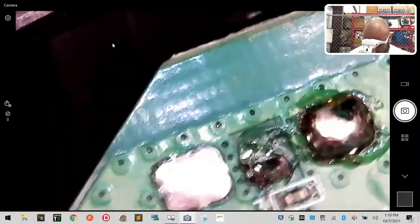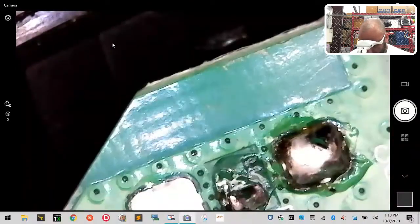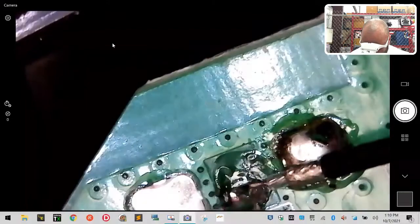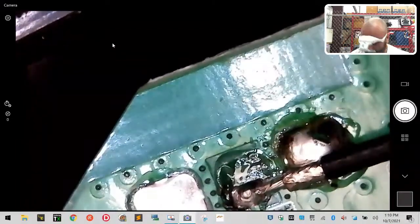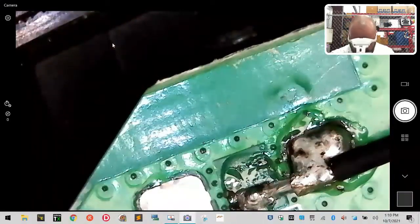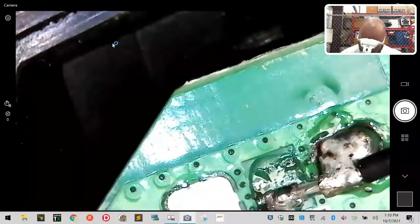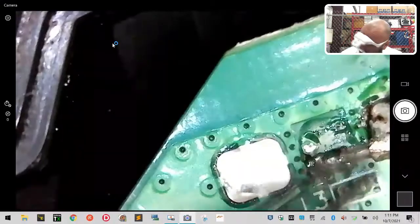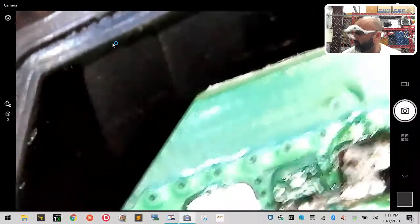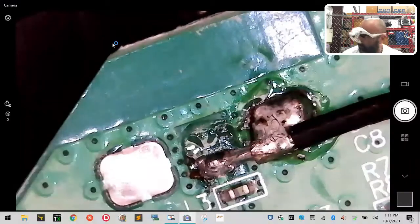I'm going to take the tweezers, line it up, get that part heated up and get it to fit right — just like that. Now that that's soldered in, we just lay the wire over there and we're done. The entire setup is wired properly. You've got the small wire, then the silicone sheathing protecting the ground area, and then the larger wire soldered to the ground of the antenna. Three parts: small wire, silicone, larger wire — all soldered and you're good to go.